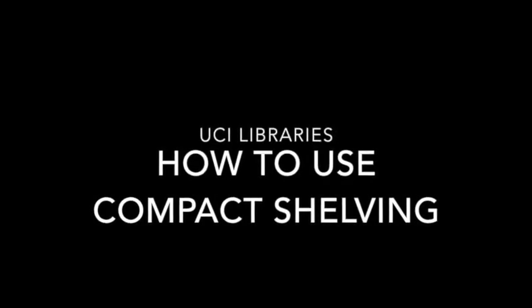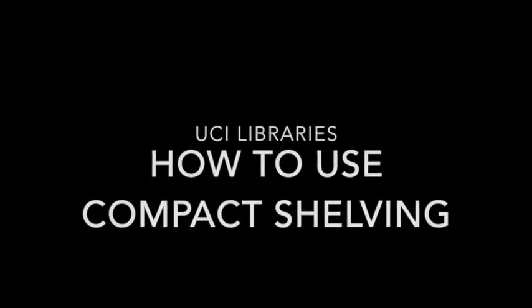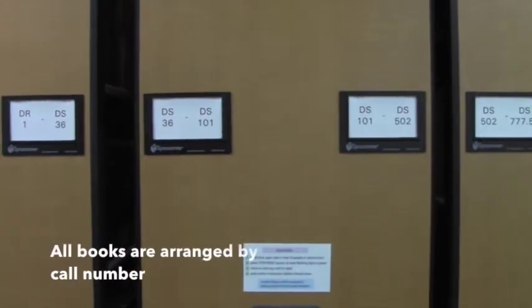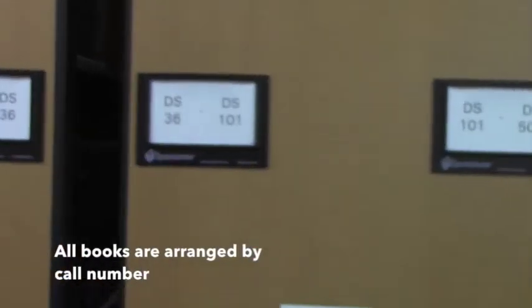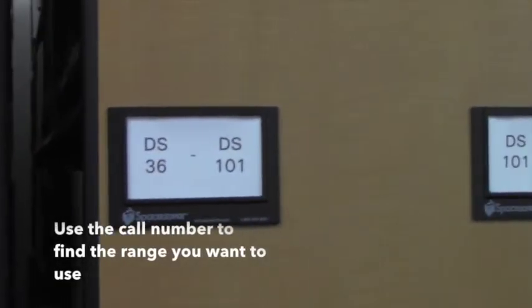Hello and welcome to this quick introduction on how to use the compact shelving located in the basement of the Langston Library. All of the books are arranged by call number, so use your call number to find the range that you're going to want to use.